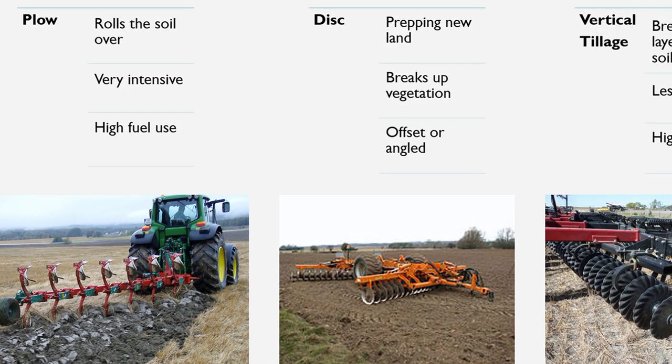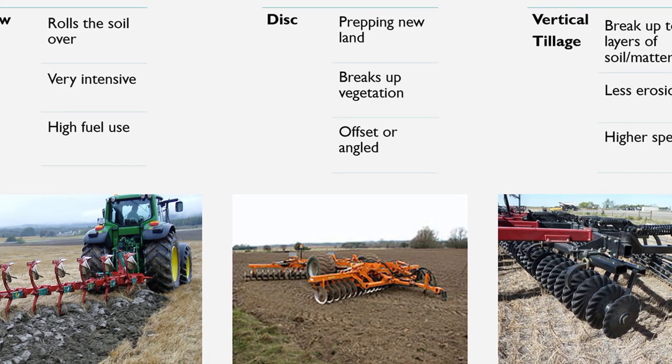If you want to do really deep tillage — to break up a compaction layer, say — you are going to put it deeper in the ground and use something wider. Whereas if you're going to do a more shallow tillage, you're going to use a smaller, narrower piece and not go in as deep.